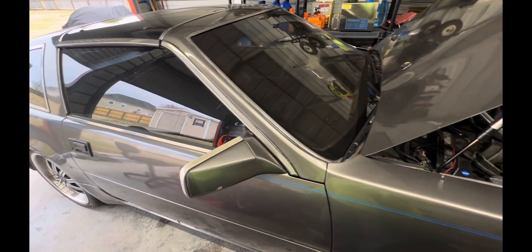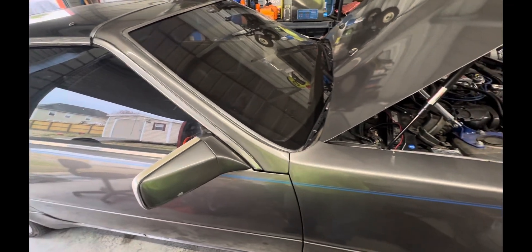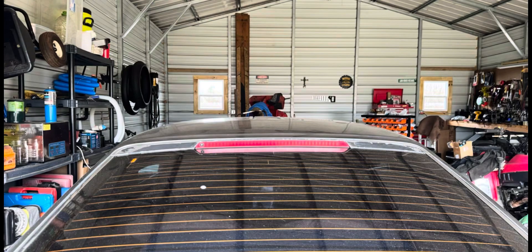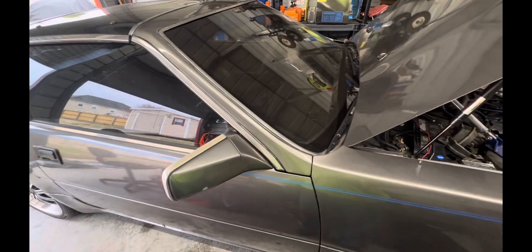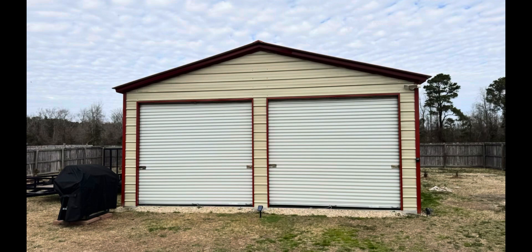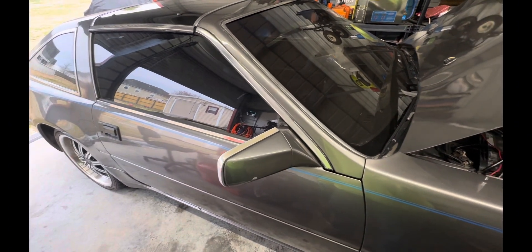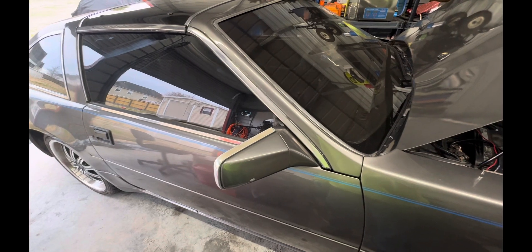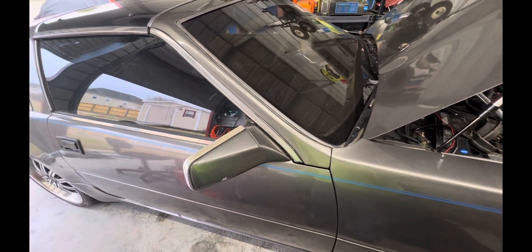As I started troubleshooting, I ruled out the dash itself because about a year ago I had it sent off to be repaired — all the lighting and the connections, all that kind of stuff. It was working just fine for a long time, and after a while I started getting this intermittent speed reading. So I said I don't think it's actually the digital dash itself; it must be that the speedometer cable was bad or some kind of connection issue.